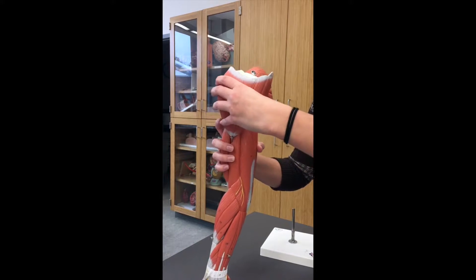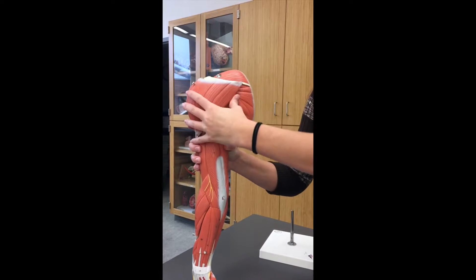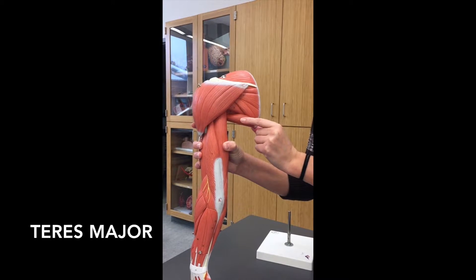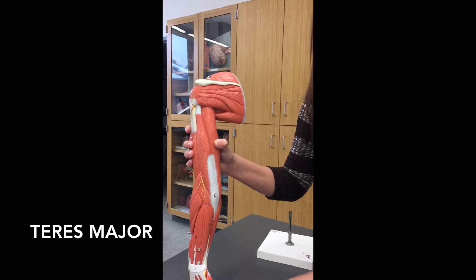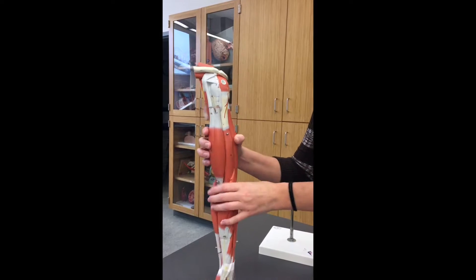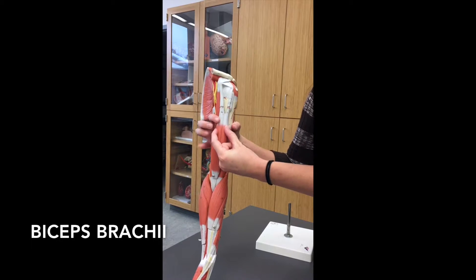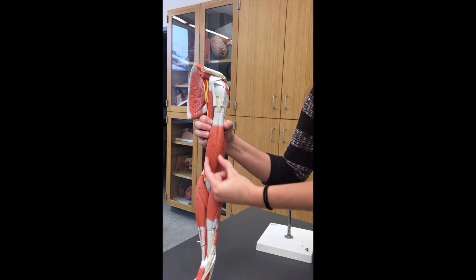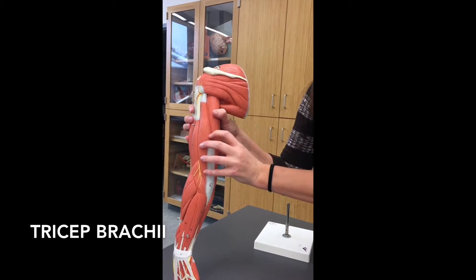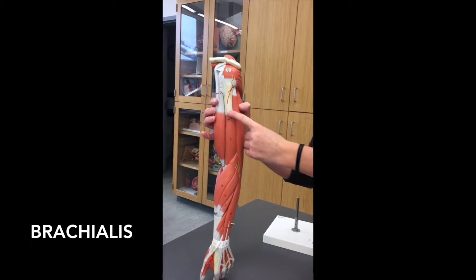If you put the deltoid back on, it makes sense why they're named the way they are. The smaller one is going to be your teres minor, whereas the larger one will be teres major. With the deltoid off, remember that the teres major is lower and the teres minor is a little bit higher. Moving down the arm, on the front when you flex your arm, this is going to be your biceps brachii — it has two branches, so it's called a bicep. Whereas on the back, you have three muscles forming the triceps brachii. The guy hiding in the middle is going to be your brachialis muscle.